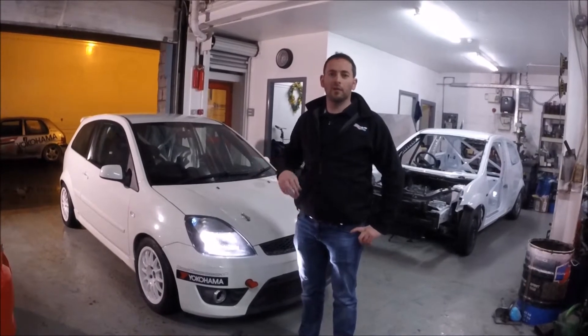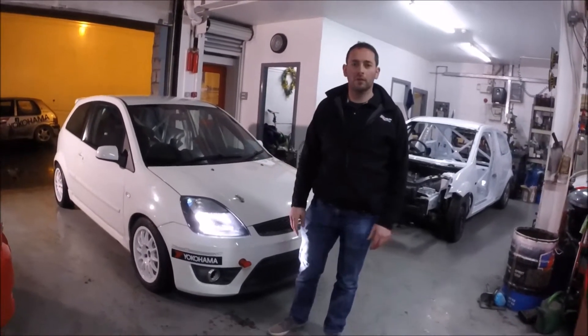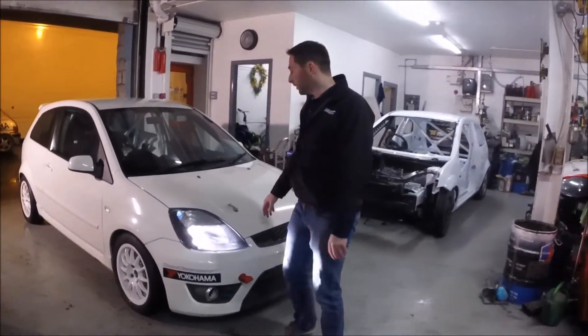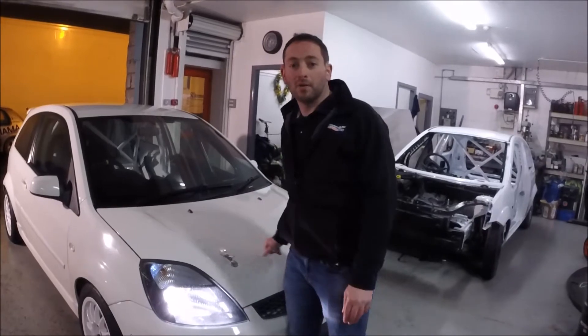So we're in part 2 of our video here. We're just going to give you a roundup and show you the finished article. We've given you a look through the processes of building one of these cars, and now we're just going to give you a look. This car is finished now. We're going for our first test on Sunday.